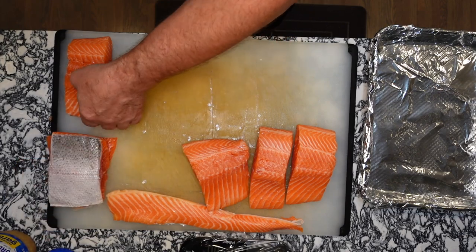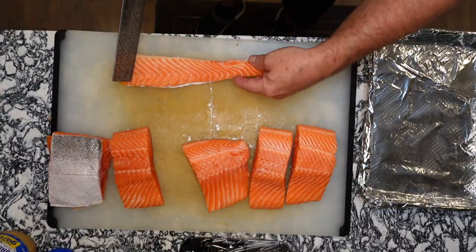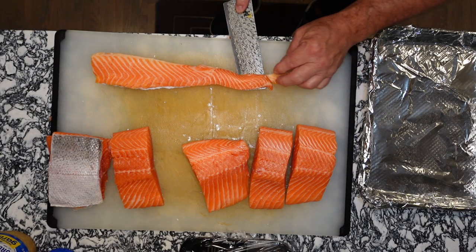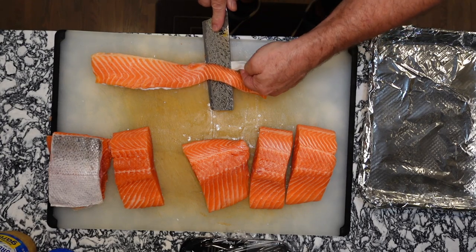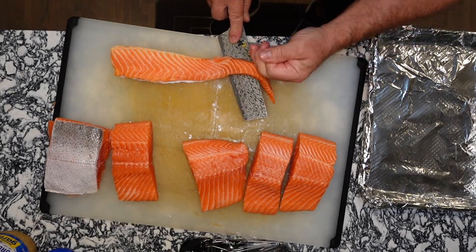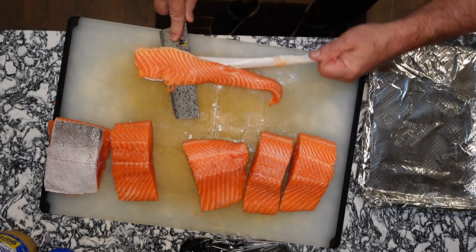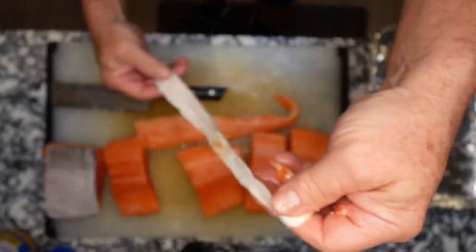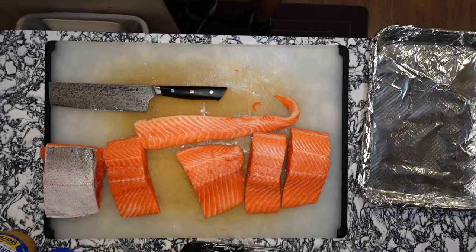Now this belly piece — I'm going to vacuum pack it and I'll freeze it. Let's go ahead and take this salmon off the skin. Run your knife right along the skin there, and you can grab the skin and kind of start to tug on it while you're sliding your knife — and it should come right off of there, just like that. You can make a nice little belt out of that. Anyway, go ahead and discard the skin.